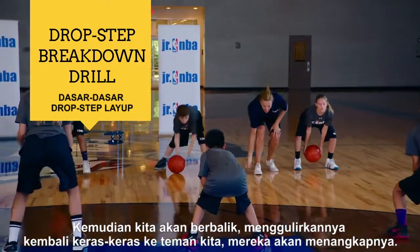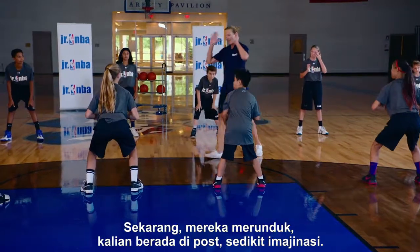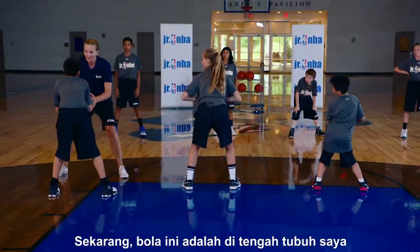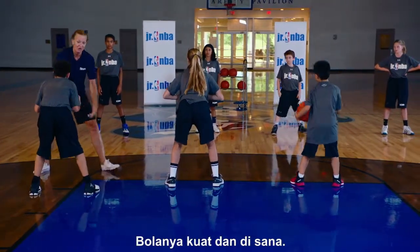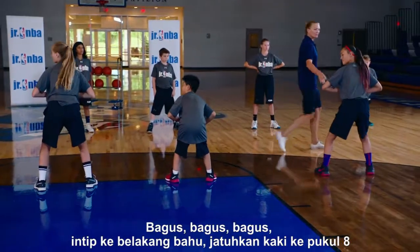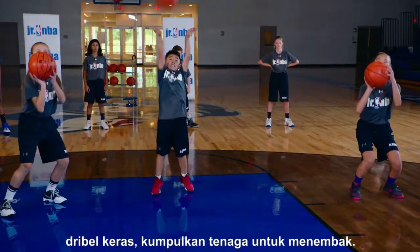Then we're going to turn and roll it back to our partner with a great roll. They pick it up, now they're down low. Use a little imagination — this ball is right in the middle of my body. I don't leave it out here for someone to steal it. Strong — take a peek over the shoulder, drop the foot to eight o'clock, hit the ground hard with the dribble, power up for the shot.